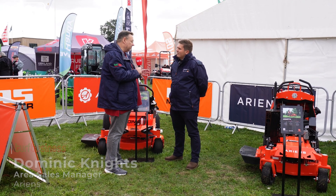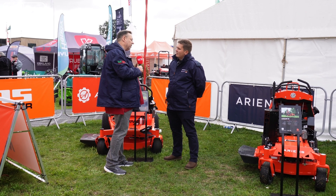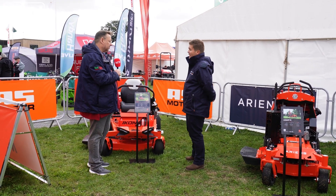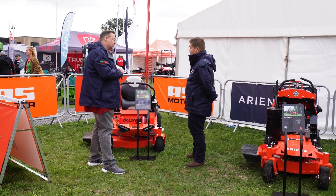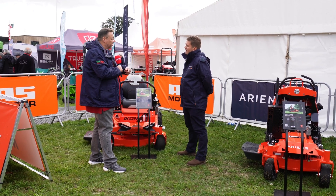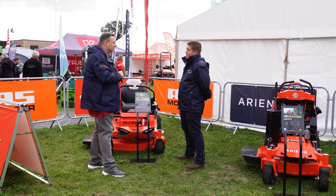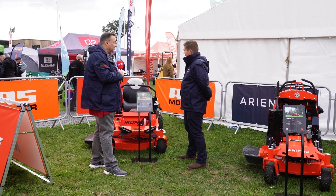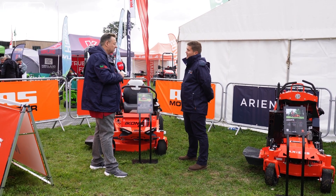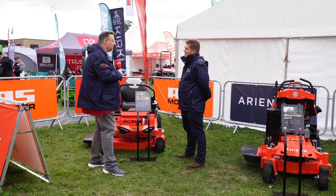Probably one of the things that's been most interesting on the stand is an upgraded — not quite brand new — but an upgraded Icon. It's brand new to the UK; it's been out in the States for just over a year now, but it's new into the UK and we're really excited to see it. We're getting really positive feedback. There are a lot of upgrades on this machine over the old Icon and we're hoping it's going to be a class-leading machine.